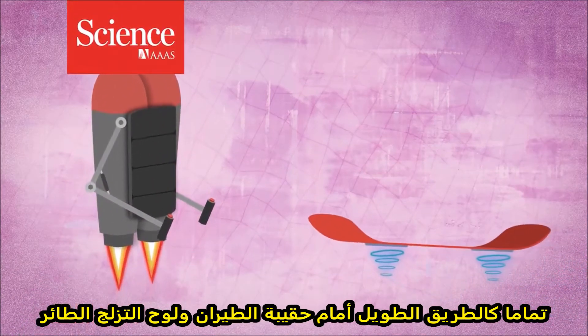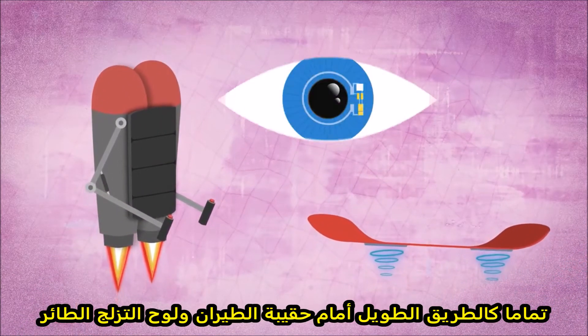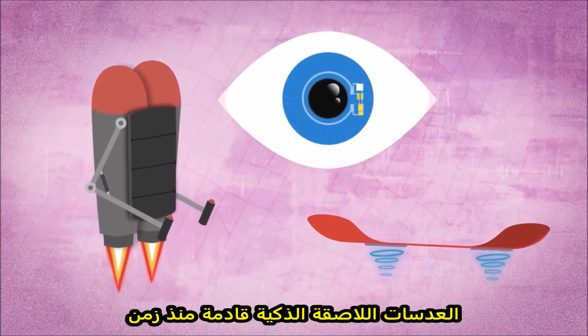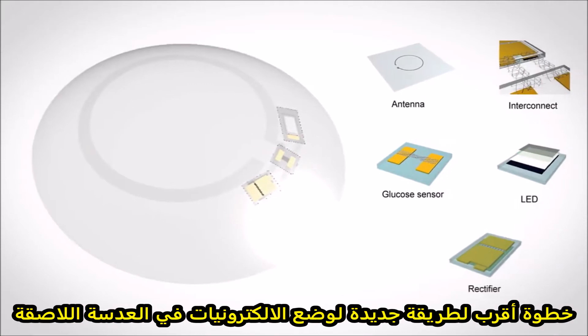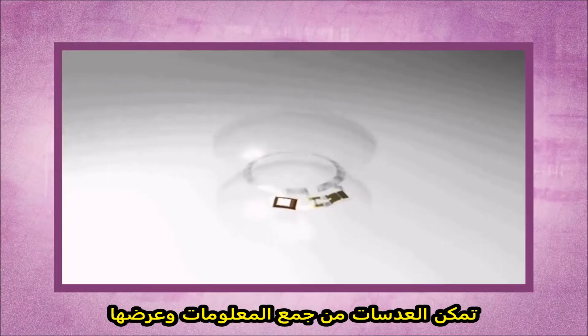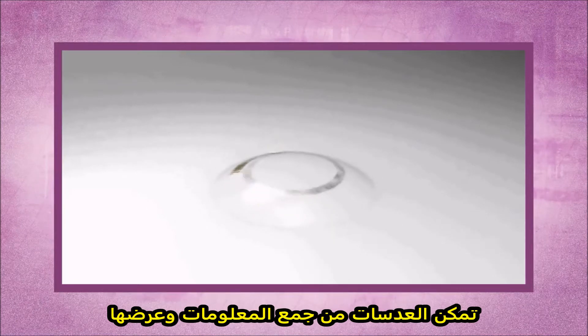Just like the long-awaited jetpacks and hoverboards of tomorrow, smart contact lenses have been a long time coming. However, a new way of putting electronics into a contact lens is one step closer to making contacts that can collect information and display it.